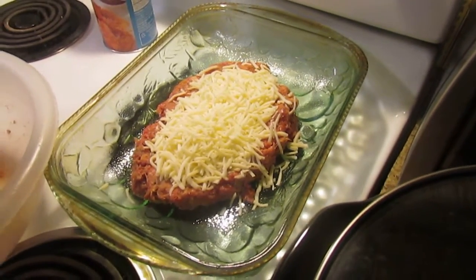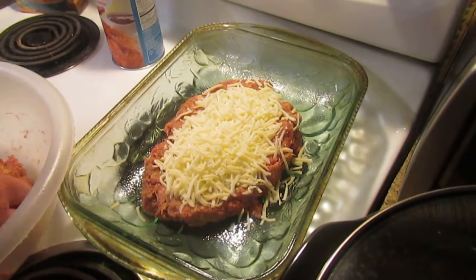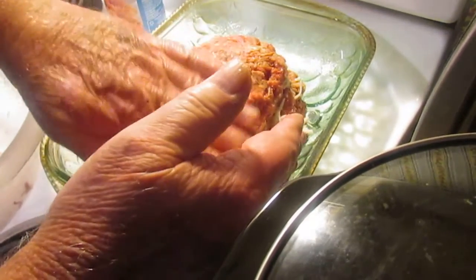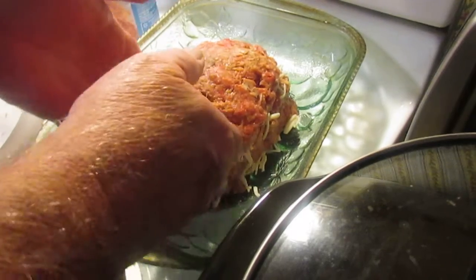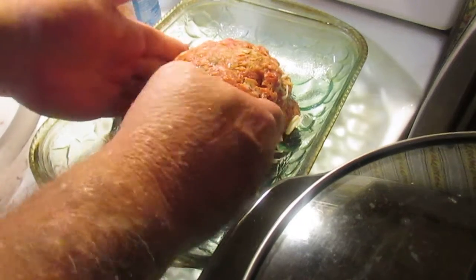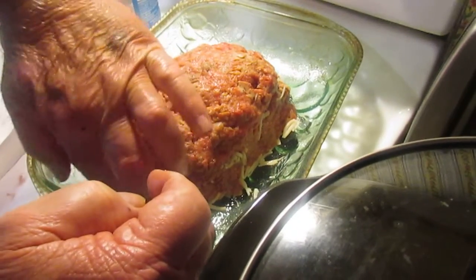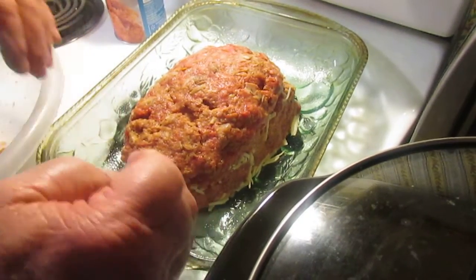We're going to take the rest of this meatloaf mixture and plop it right on top of our cheese like that, then just shape it all together. I've got the oven preheating, and there you go — you can hear the buzzer now telling me it's at the right temperature. I'm going to leave it just about like that. It ain't got to be the prettiest thing in the world — it's just how it tastes that matters, because you're going to cut it anyway when it's cooked.